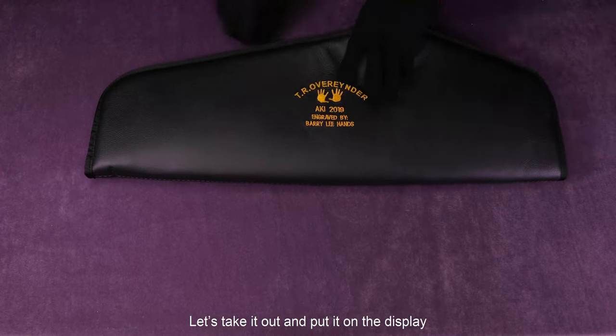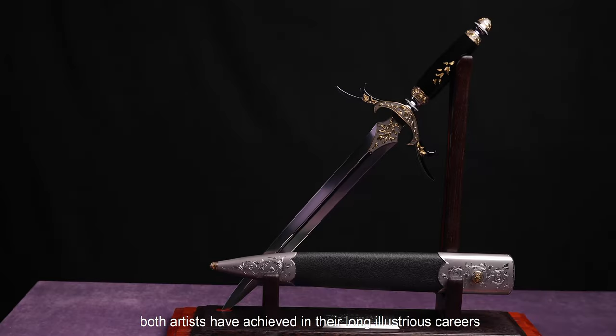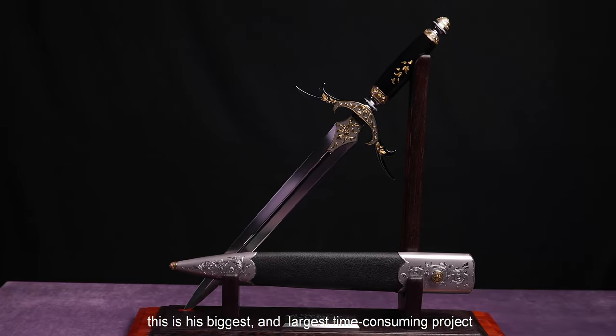Let's take it out and put it on the display. I call this piece my ultimate, because it may be the biggest life project both artists have achieved in their long illustrious careers. In Tom's 40 years of knife making, this is the biggest and most time-consuming project.